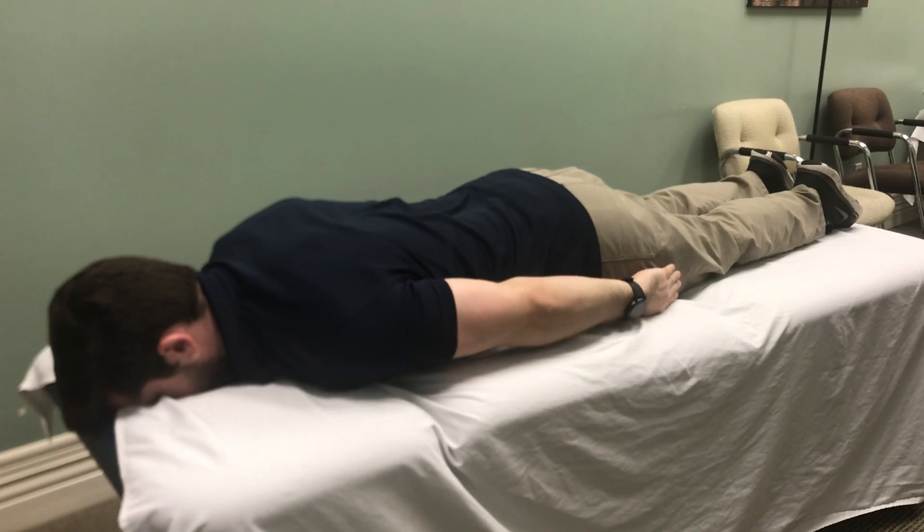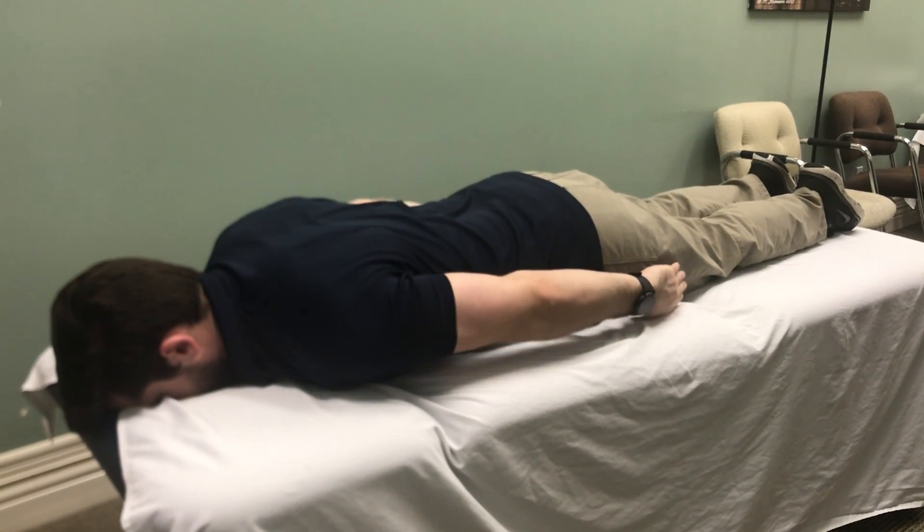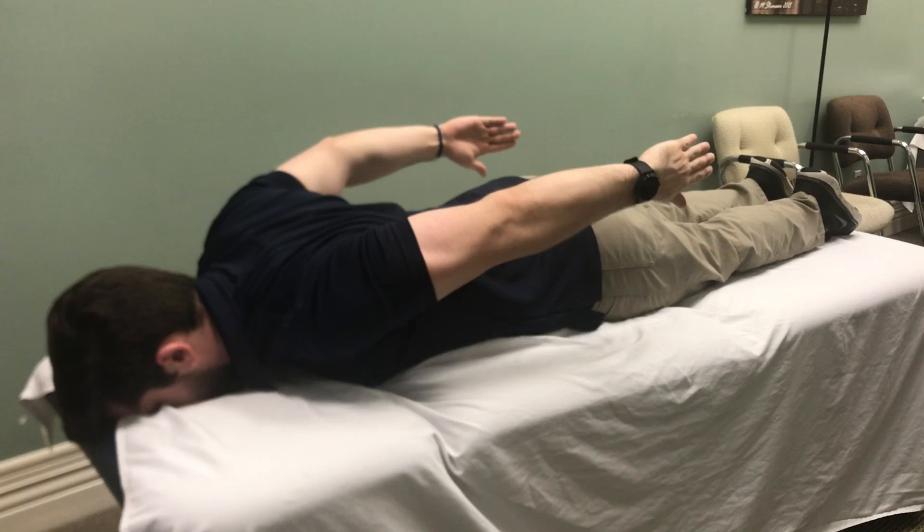We're going to bring it back down nice and slow, and then repeat that motion. So shoulder blades together as the arms come up towards the ceiling.